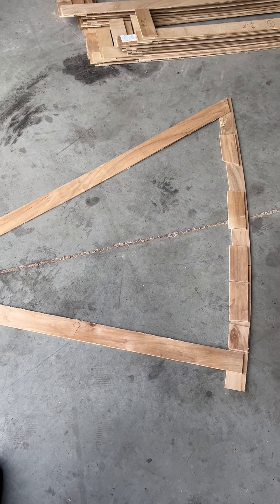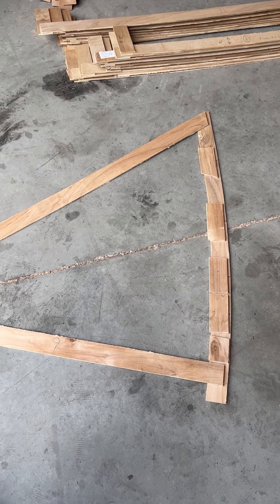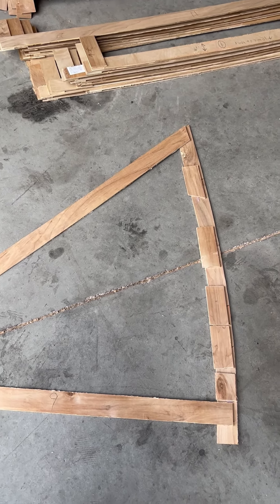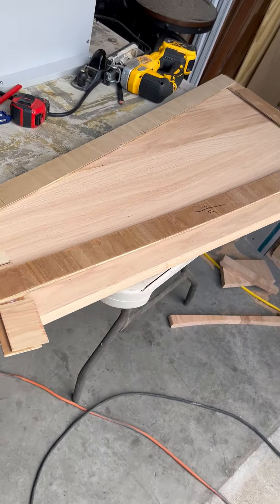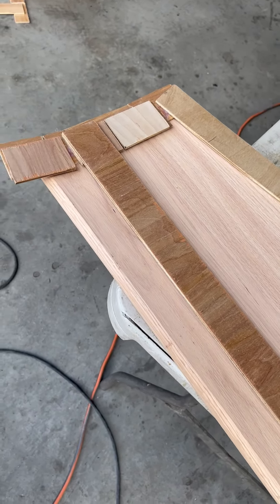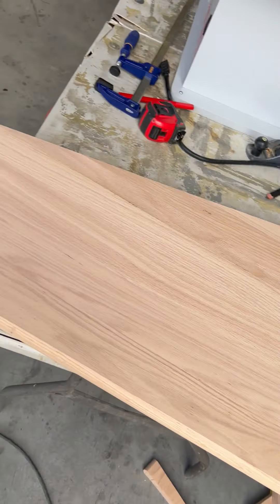Maybe it takes about a few minutes to cut all those out. The more crazy the curve is, the more difficult it is, obviously, because you've got to fine-tune that curve a little bit more. But basically, this is another size that I have going. This one's not as drastic of a pie shape, and this one is already cut out, so I already have the shape there.